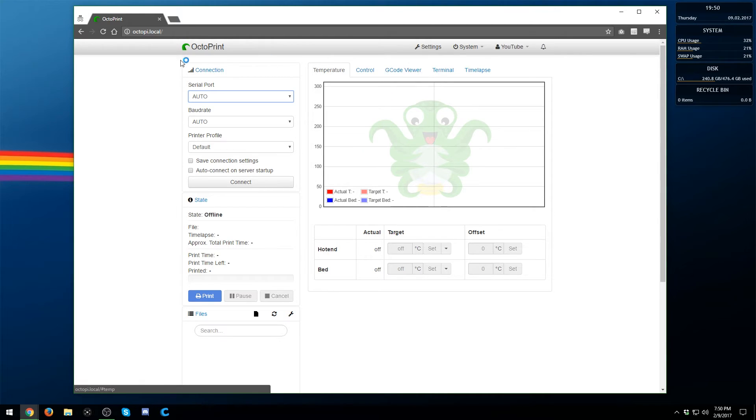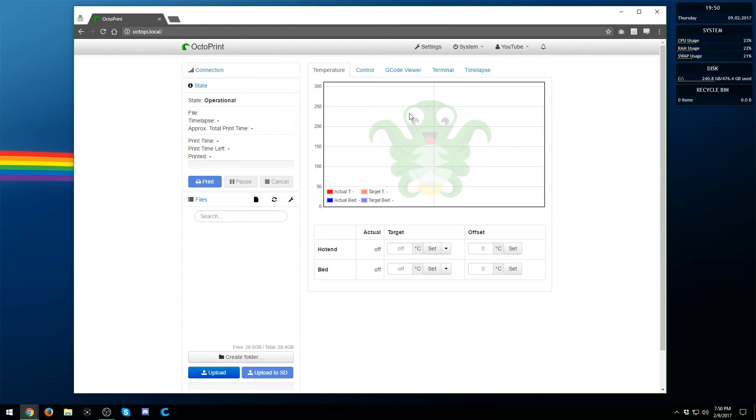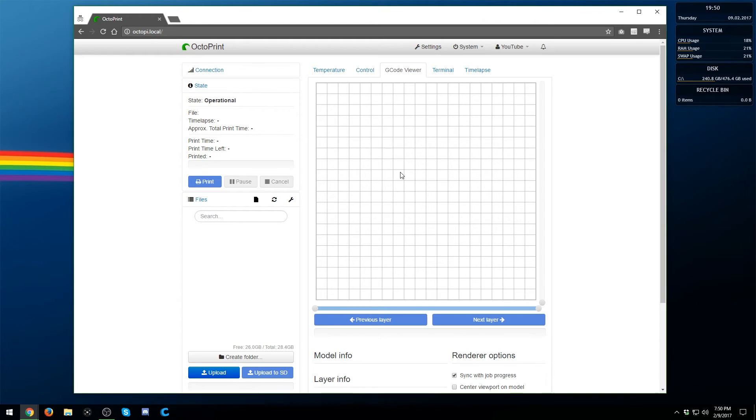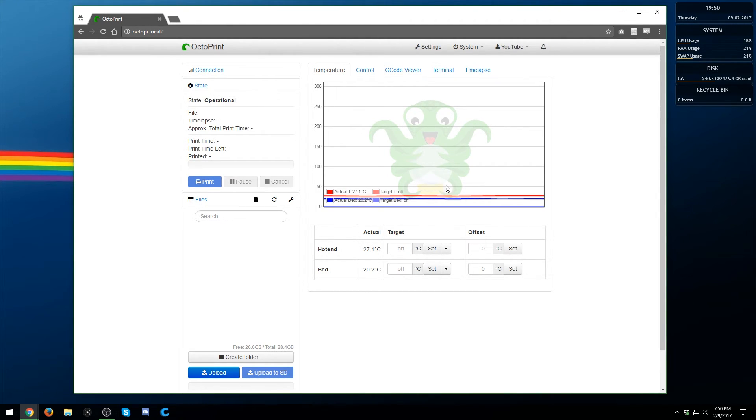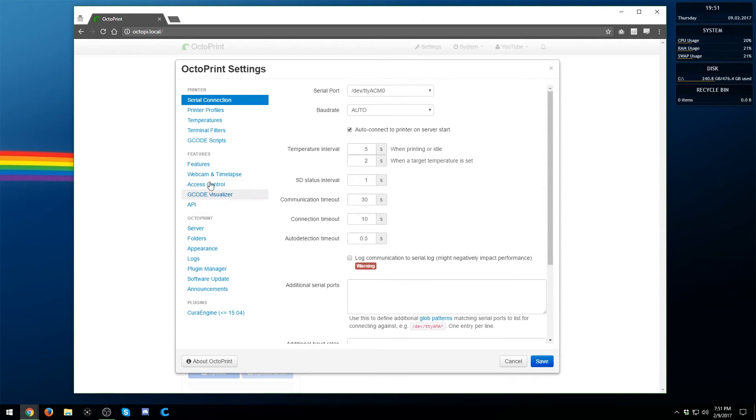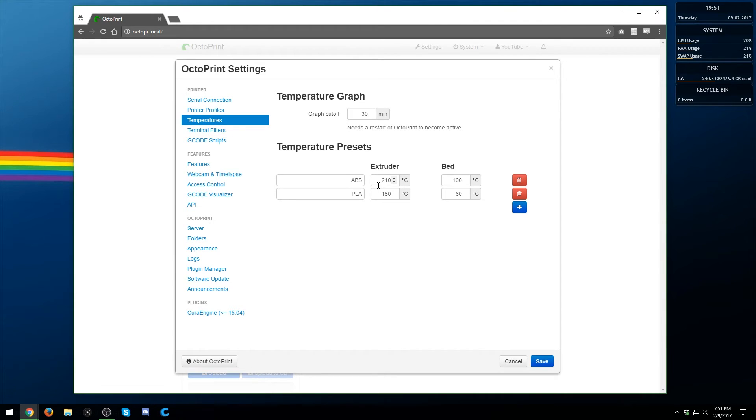Now go over to your connection settings. Find your printer, set the baud rate to auto — you don't really need to change that — and select your profile. Save your connection settings and auto connect on startup, then hit Connect. Once things start being populated, that means the printer is connected and working. You can see temperatures, and it should say 'Operational.' From there, you can play around with everything — control your printer, look at the G-code viewer, and see the communication between OctoPi and the printer. I highly recommend going into Settings and changing your defaults, such as temperature presets, to match your specific printer.